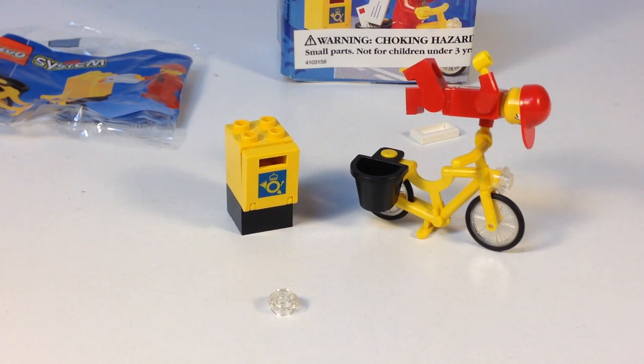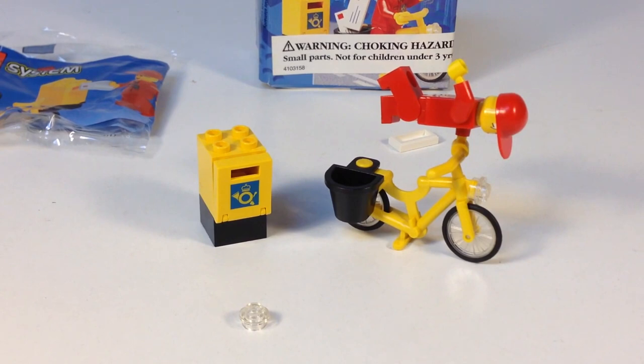That is set 6420. I didn't look up what the name of this thing is — it's called Mail Carrier. It didn't have a name on the box, but anyway, that's the set that I like. Hope you liked it, hope you liked this video. Thanks for watching — this is BrickZar.